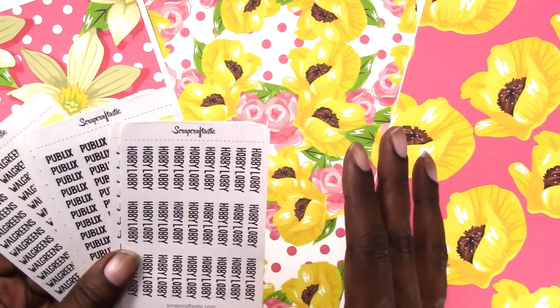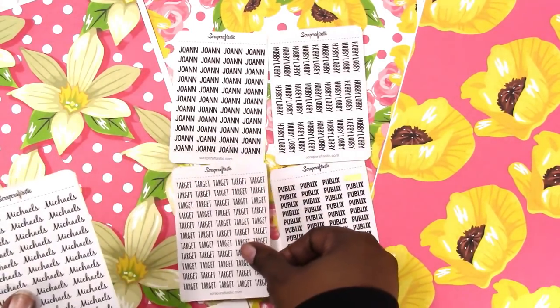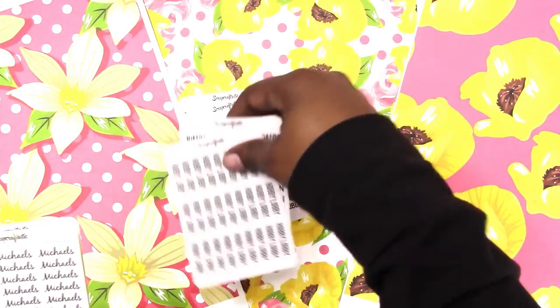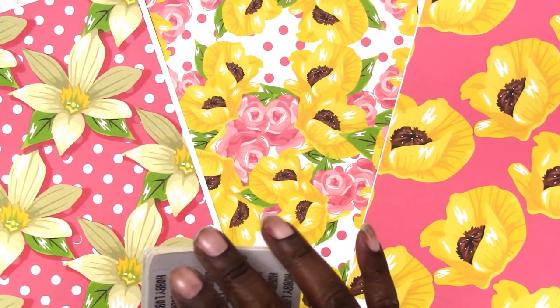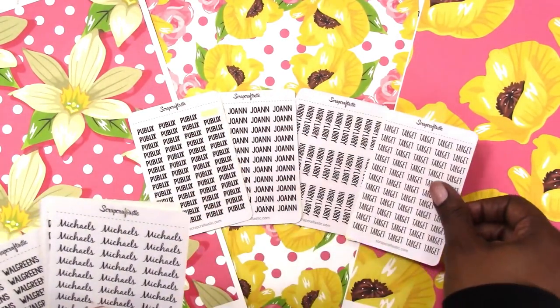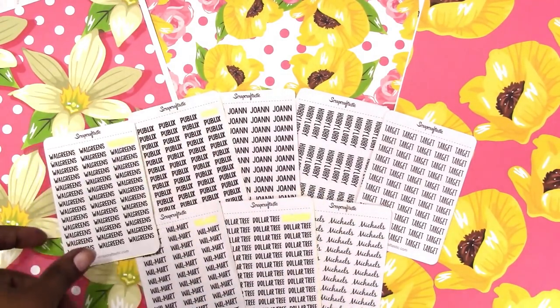These are pretty tiny — I have them set up in two files, with four on each page, so you can get four on an 8.5 by 11 sheet and cut with your Silhouette. I don't have a Cricut version yet but I'll try to get to that. Of course you can also cut them manually — I include a PDF and a JPEG for that. The stores included are Hobby Lobby, Joann, Publix, Target, Michaels, Dollar Tree, Walmart, and Walgreens. The digital file for these stickers is free and available in the shop at scrapcraftastic.com.